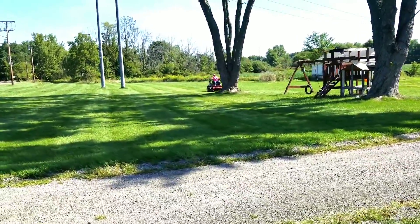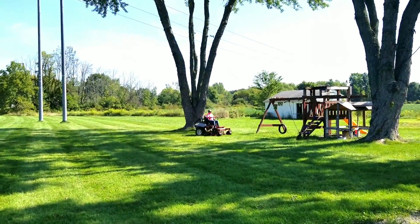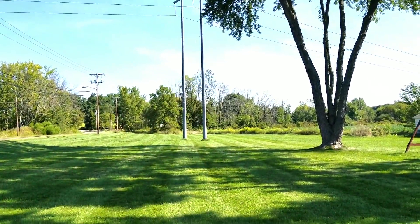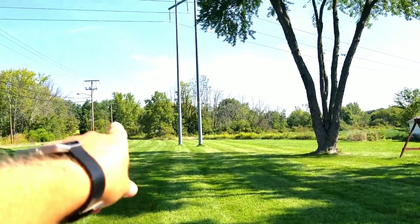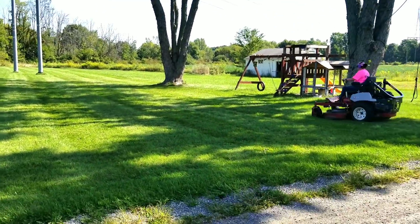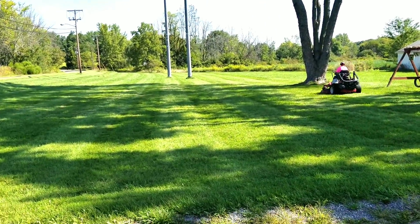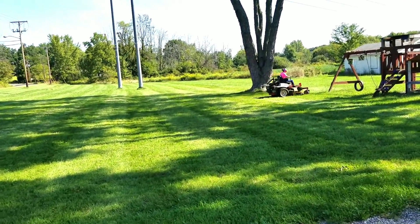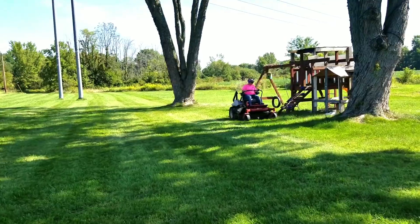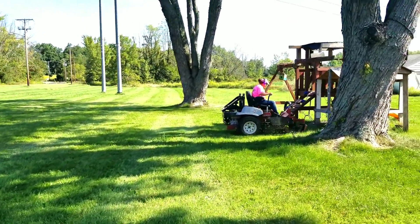Savannah's almost done here, probably been close to an hour. This property goes down and around the road — I can't tell how far it goes. There's a tree way down there and it goes all the way down to that tree. I'll grab this stick real quick before she runs it over. These trees are massive.